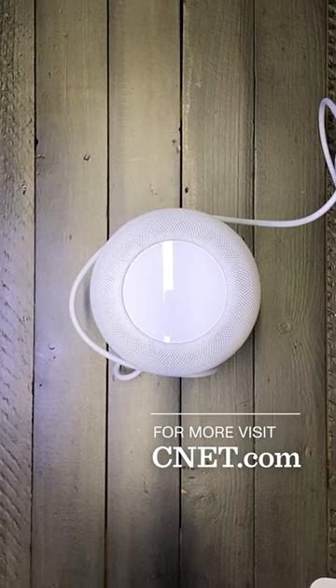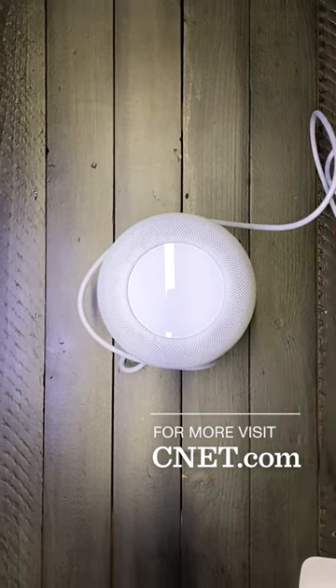Look out to cnet.com for more of our thoughts and the testing of this new device.